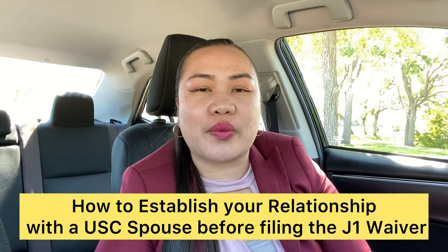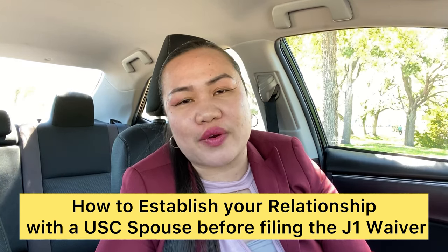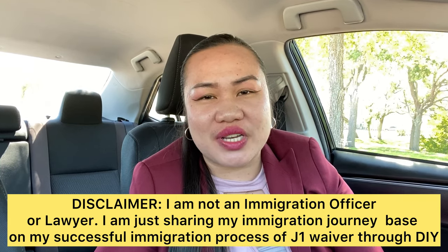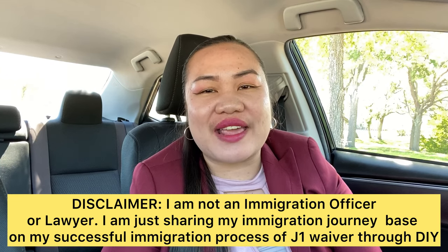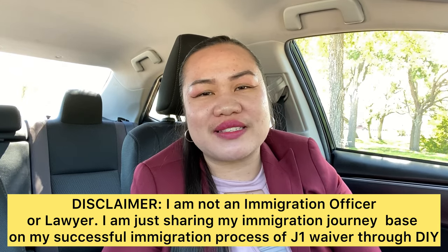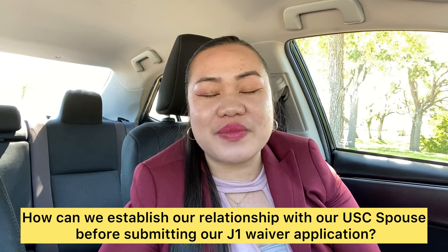Hello wonderful people all over the world, welcome to Powerful Couple Journey, where we show you our day-to-day lives here in the U.S. Today's video is about how to establish our relationship with our U.S. citizen spouse, fiancé, boyfriend, or partner before submitting our application for a J1 waiver if you are subject to the 212e rule or home residency requirement. Disclaimer: I am not an immigration officer — just a person on YouTube who got a green card through a do-it-yourself process, submitting all my evidence and documentation with USCIS and the Department of State.